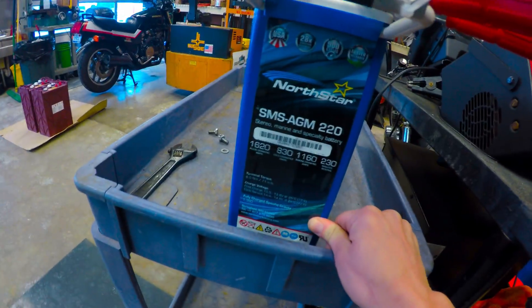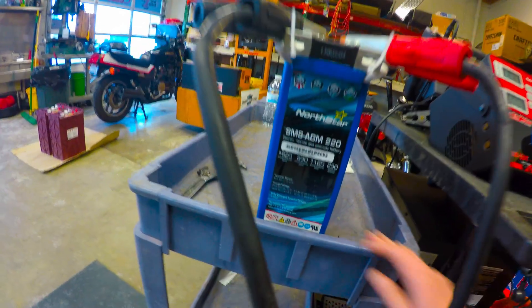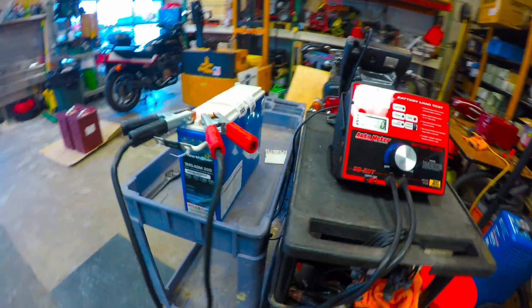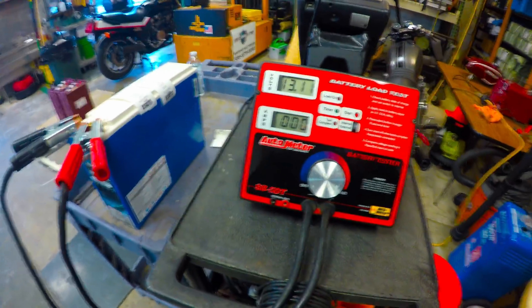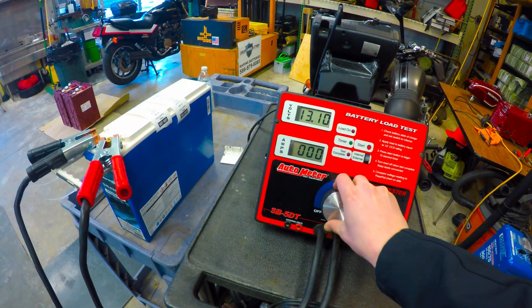So this battery is going to be — I believe it is a 100 amp hour unit. So we're going to do a 1C rating at 100 amps and go right into the test for 30 seconds.